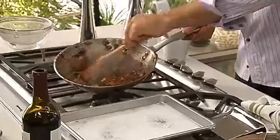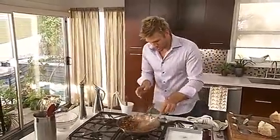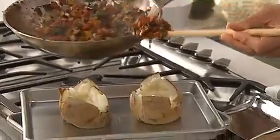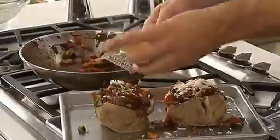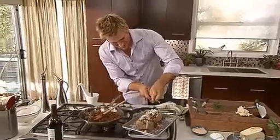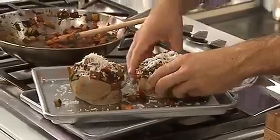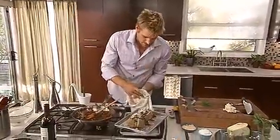Let's have a look at the ratatouille — see how it's gone from being a bunch of different vegetables in a pot to a ratatouille. That's how it should look. Perfect. Turn it off and just spoon this straight into the middle of your potatoes. Then grab some parmesan cheese — beautiful! Make sure it's going to hold together, and then pop it under the broiler just for a minute.